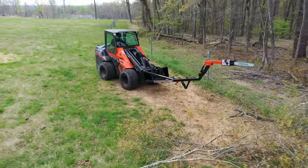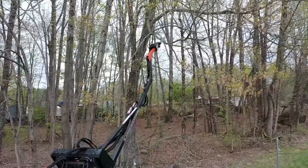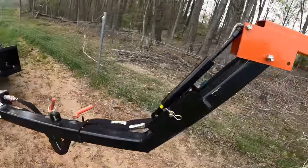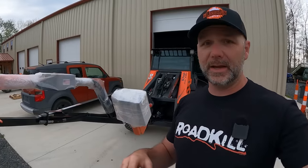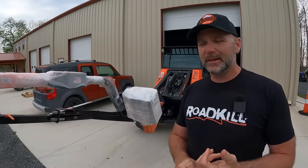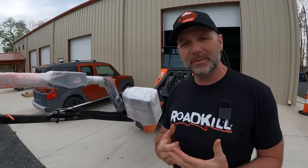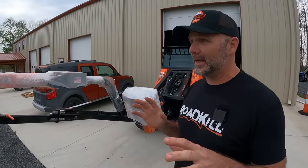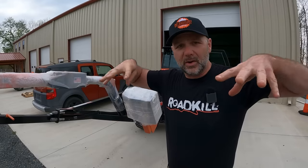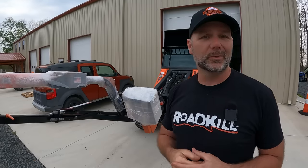I went to the farm show not too long ago and met the folks from Limb Saw. Limb Saw is a company that makes a tree cutter that mounts to the front of your tractor, skid steer, or virtually anything with a bucket. They have a mounting bracket system that will weld or bolt to your bucket, and a mounting plate system with dual cutting blades. We're going to open these up, unveil them, then go try it out. The plan is to clear debris and overhanging trees from our pastures without having to get out of the tractor.